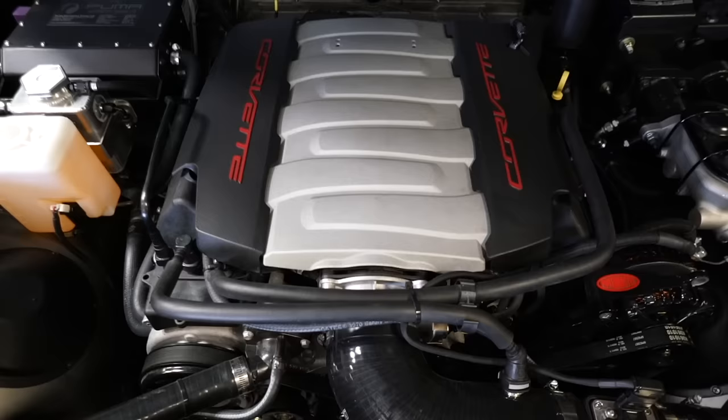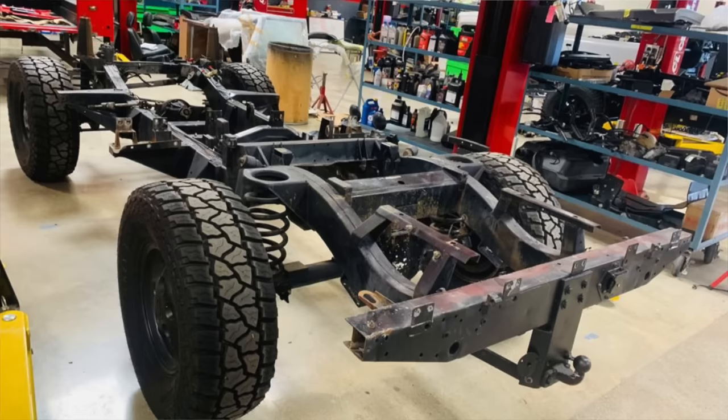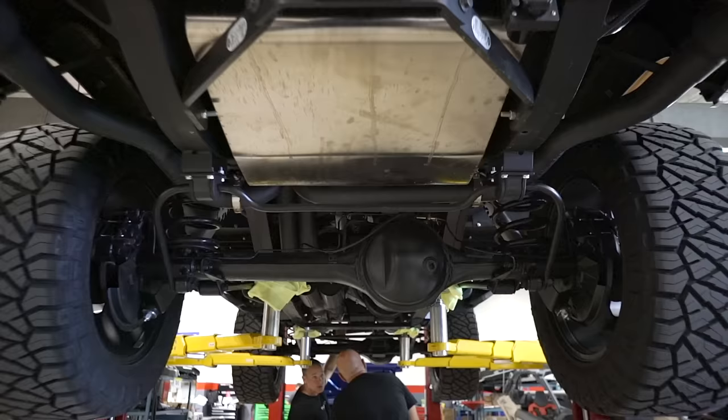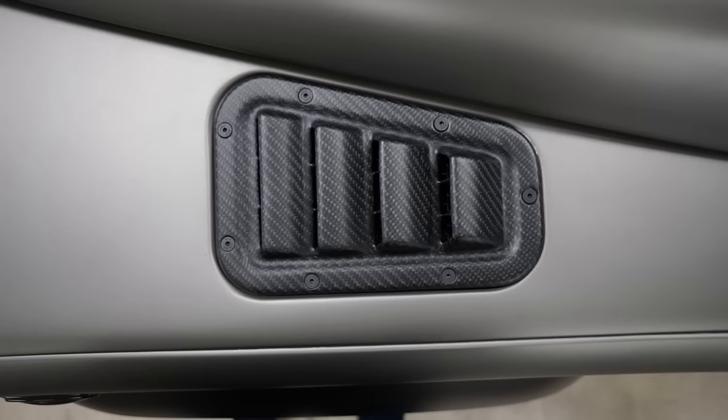Here's that LT1 in it — oversized radiator, like they always do on the Eleanors. LT1 hydro boost brakes, all new disc brakes. Another thing they did on this truck is put all brand new axles on it. So you've got new axles, new brakes, new transfer case. They went through the whole truck — stainless steel exhaust, mandrel bent with cerakoting, and a lot of carbon work.